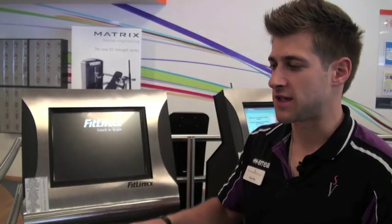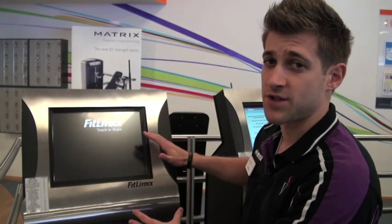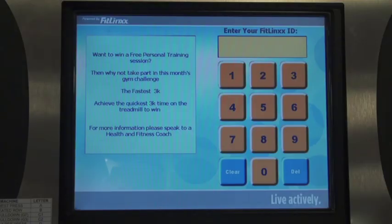Once you've obtained your five digit PIN number from the gym reception, what you need to do is enter it on one of our kiosks just here. Tap the screen and enter your five digit PIN number.